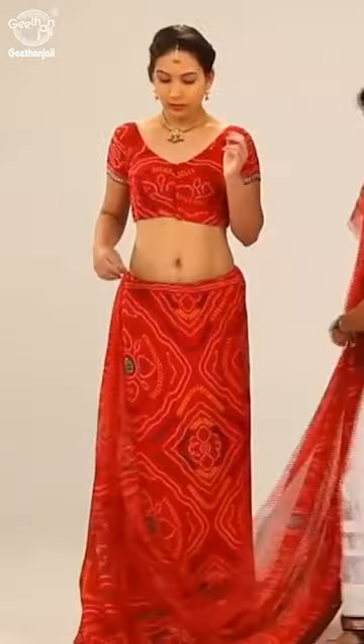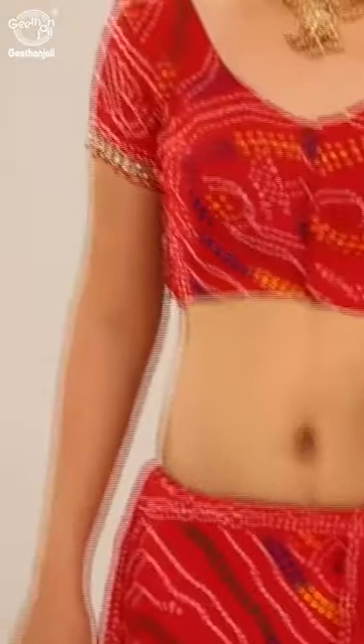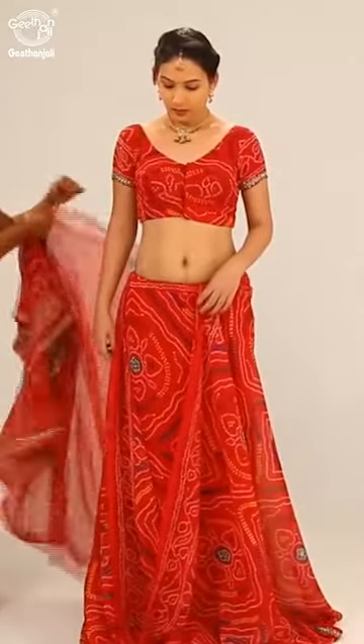Bring the fabric towards the front, leave some length of fabric, and tuck on the left waist. Then bring the saree around the person and bring it to the front again.